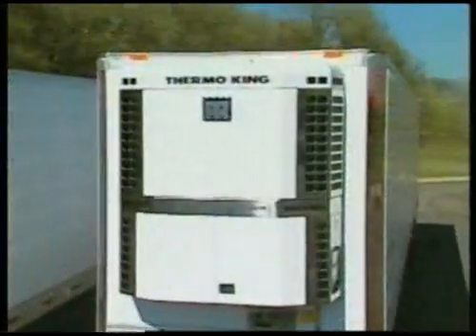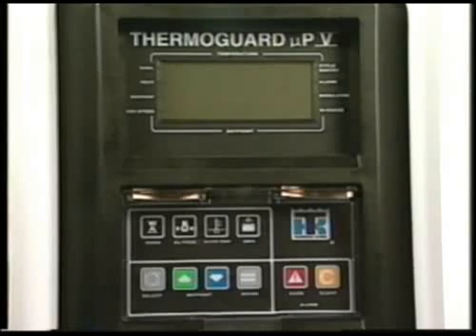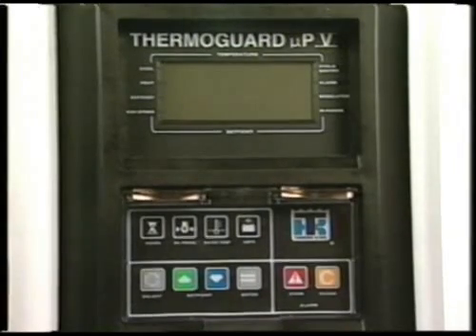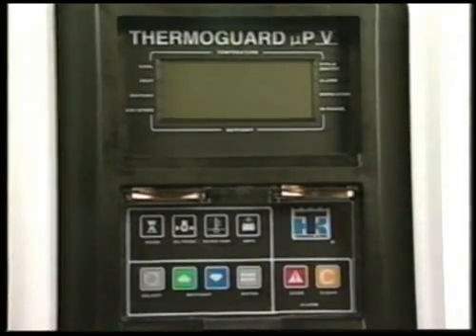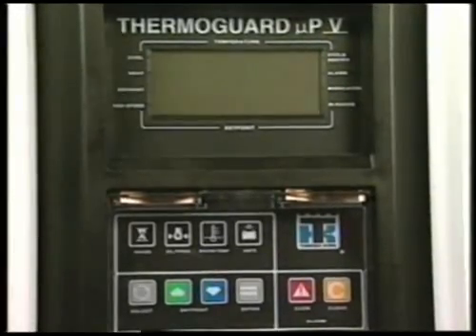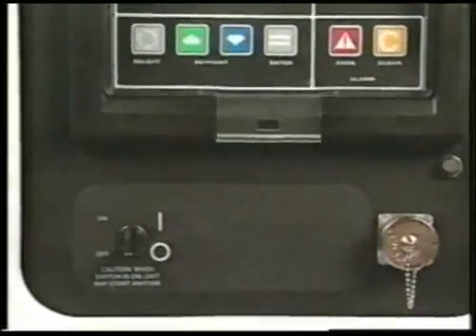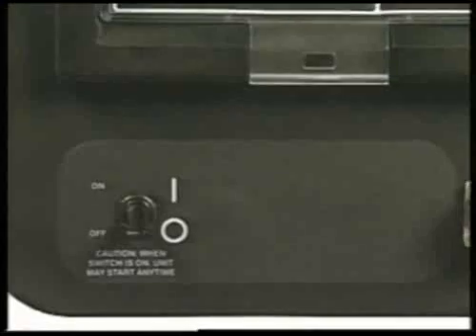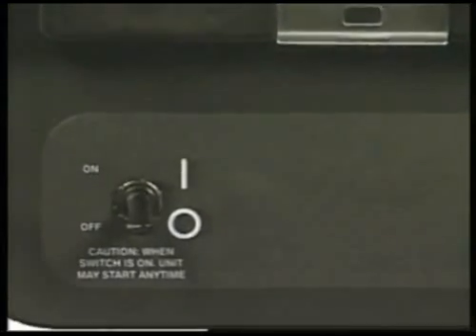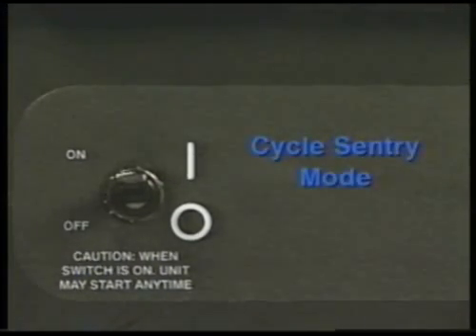We'll use an SB330 WhisperSmart reefer for our demonstration. The controls on King of the Road units are identical in appearance and operation. The front of the Micro P5 microprocessor consists of the display and keypad. A switch panel with an on-off switch is located below the microprocessor. The unit will start automatically in about 10 seconds when the on-off switch is turned on and continuous mode is selected, or if cycle sentry mode is selected and conditions require the engine to run.